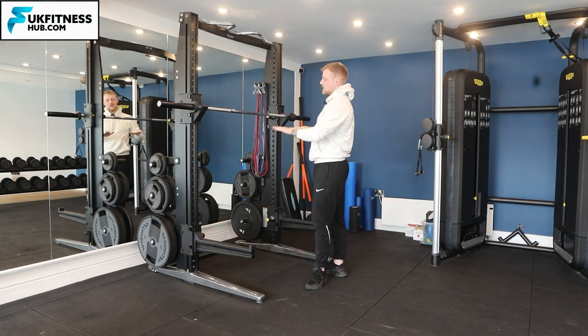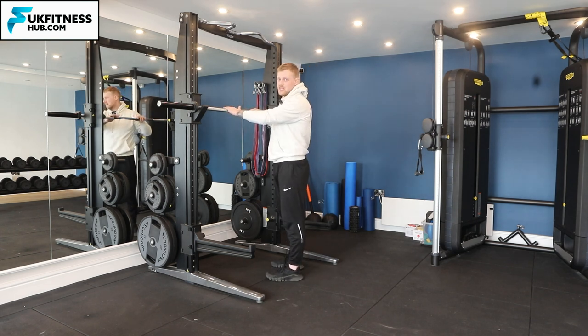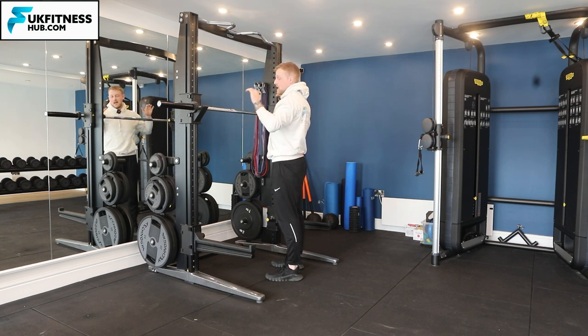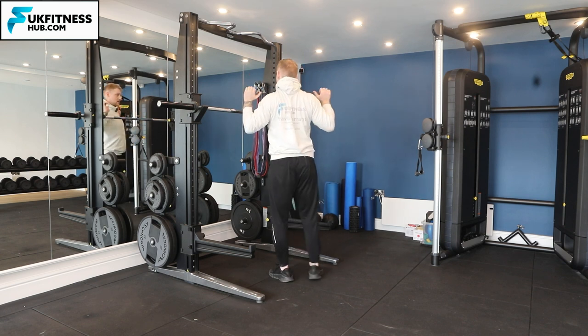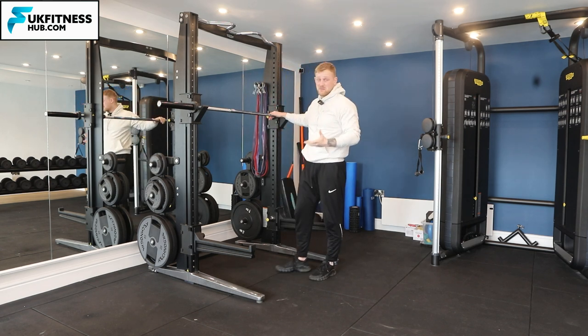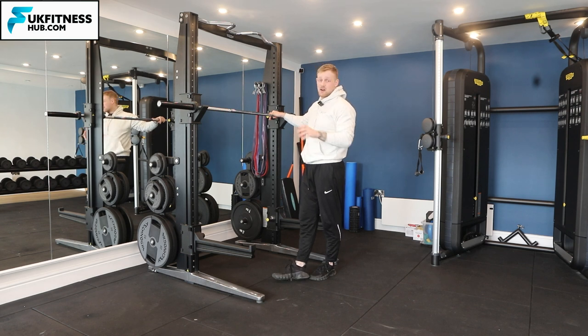In terms of hand position: for people with poor shoulder mobility they're going to go wider, and for people that are taller they're also going to go wider. Some people like a nice locked-in grip close to the barbell, others prefer a wider grip — it is a little bit of personal preference. I'm going to show you more of a narrower grip where I can really lock in the barbell.